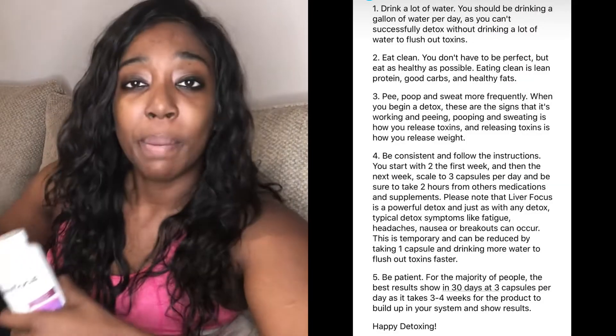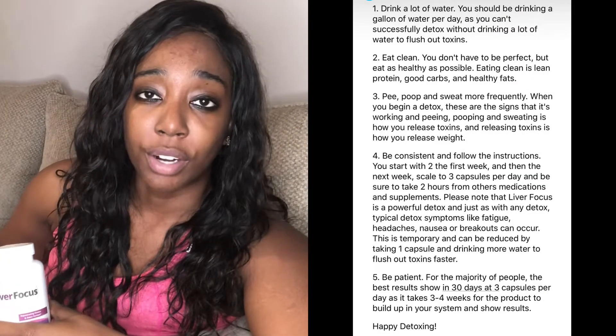JJ Smith sends you an email once you place your order and gives you five tips to help you master this cleanse. I'll put it on screen, but it basically tells you to drink more water and try to eat as clean as you can. You don't have to eat 100% clean, but you want to make sure you're definitely trying to eat a little cleaner. That's pretty much what stuck out to me, and I'll have that on screen for you guys to see.